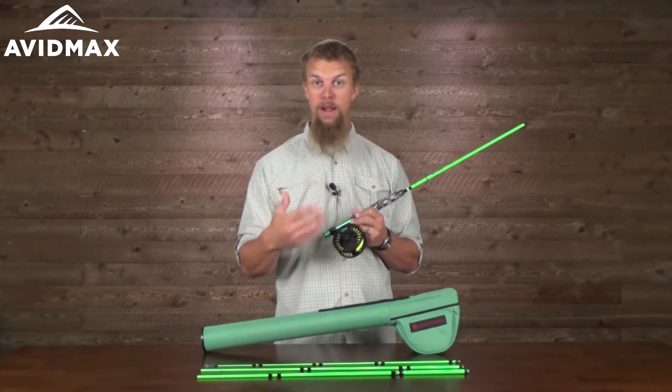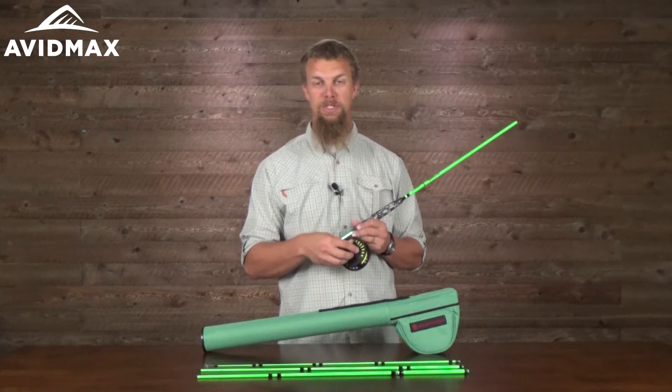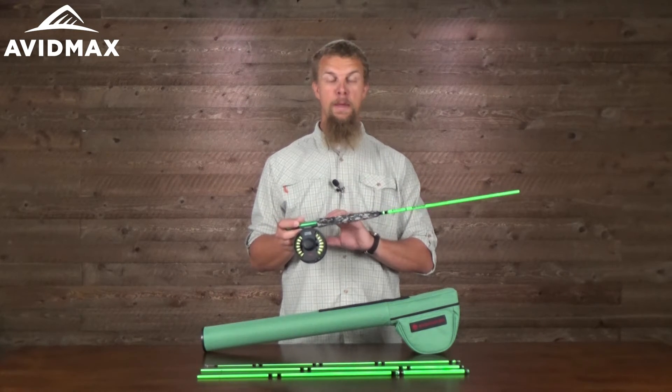that your little son or daughter is going to be able to play with a little bit as they're going from fighting maybe a bigger fish to a smaller fish. You'll be able to adjust that a little bit easier on the fly as well. The other nice thing about this package is that it is all set up together.